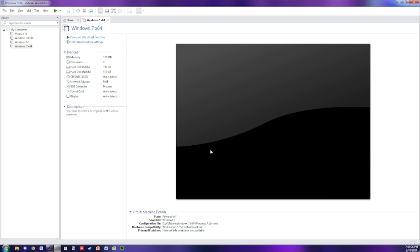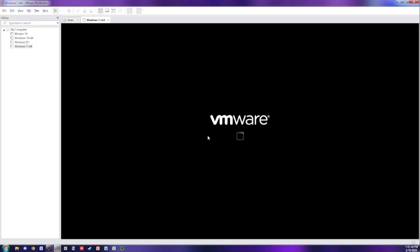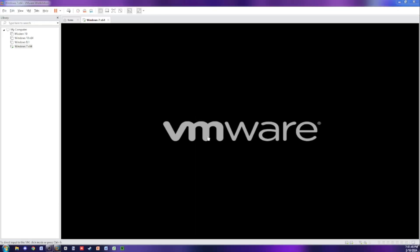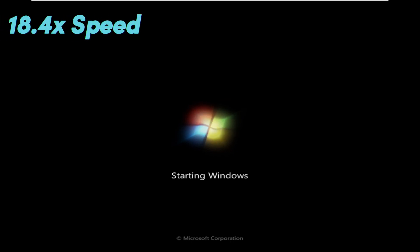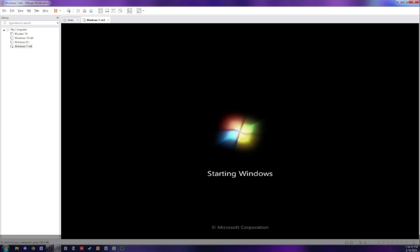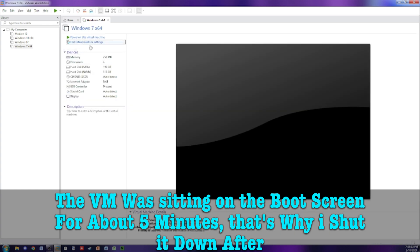It works, let's get started. The VM was sitting on the boot screen for about 5 minutes. That's why I shut it down after.